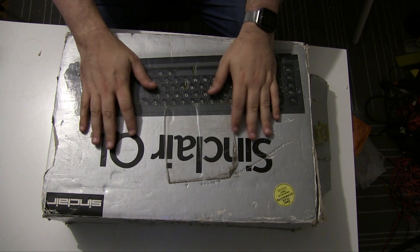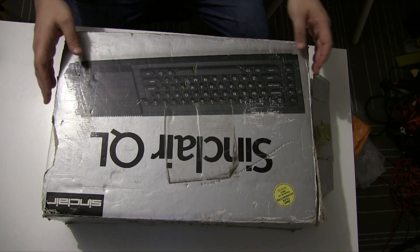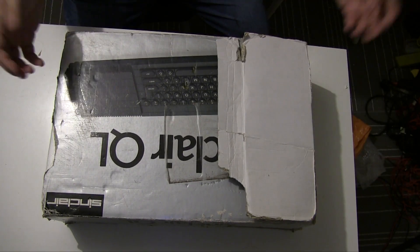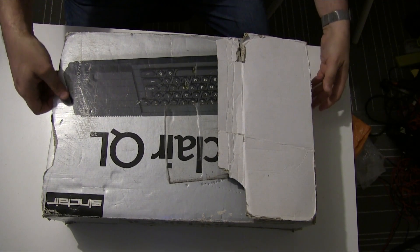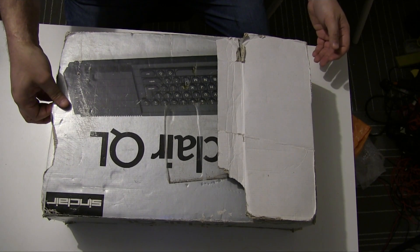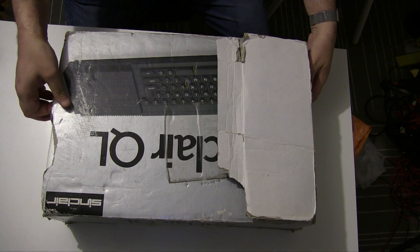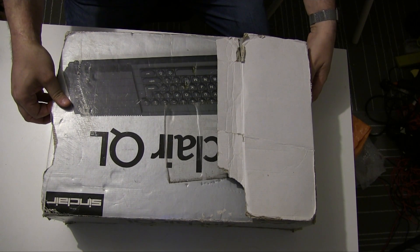Here's the Sinclair QL box, slightly beaten up as you can see. We'll just unbox it — it's unusual, normally I have machines out already, but in this case the box contains quite a lot of stuff so it's kind of worth doing. I will try to deafen the sound of the polystyrene though.